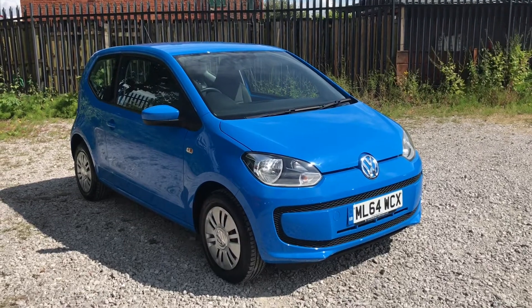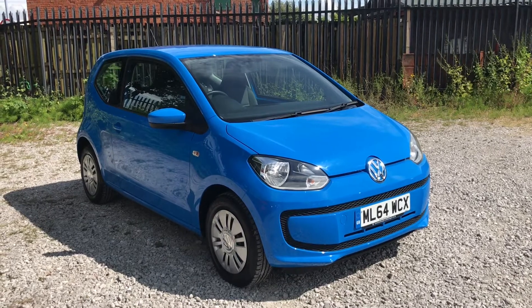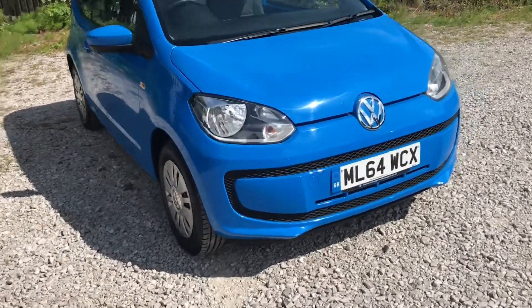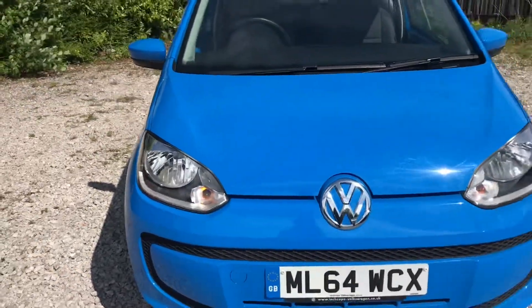Hi, welcome to Bolton Motor Match. My name is Abby and in this video I am showing you this Volkswagen Up Move. Taking a look at the front of the vehicle, it has daytime running lights and this blue colour does look really good.